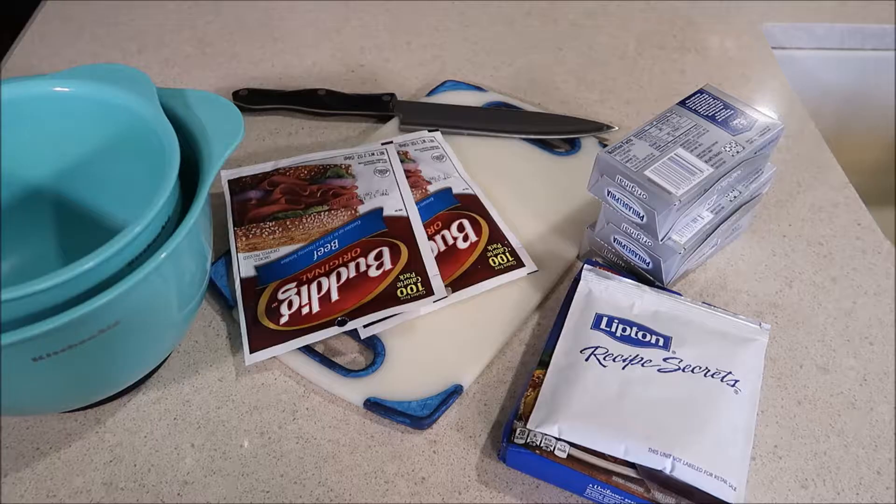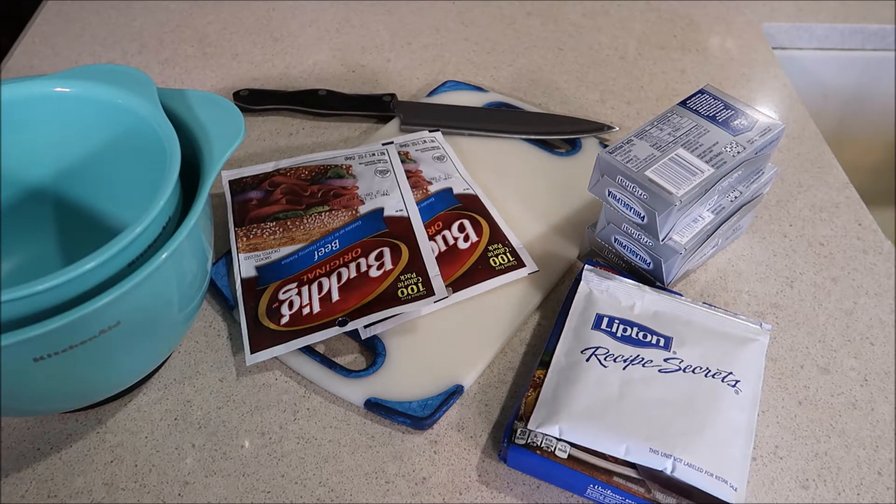Hey guys, welcome back to my channel. Today I'm going to share with you my cheeseball recipe. If you want a really easy go-to cheeseball recipe, this is it. We got this recipe from a family friend probably 20 years ago and we've been making it ever since. It's so easy and simple — just a few ingredients — but it tastes like there's so much more to it than there is. So let's get started.